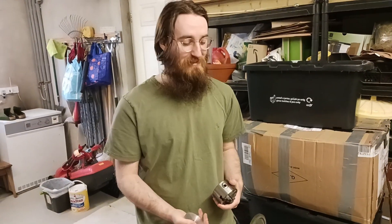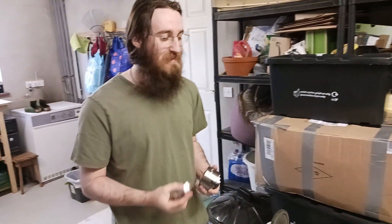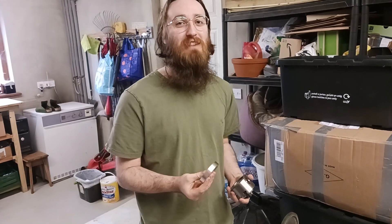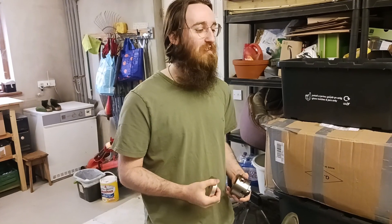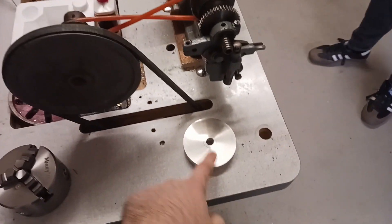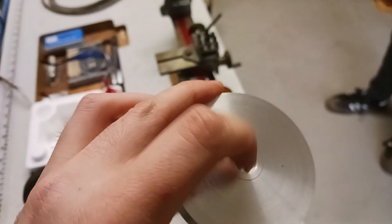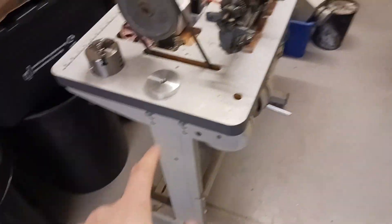I've drilled the hole and threaded it, so it goes on there. What we need to do today is make three extremely precise holes that correspond with those three holes on the chuck. I'm not very good at precise, and it really needs to be perfect — any runout means it won't be concentric, and then the piece you're trying to turn won't be concentric either. I expect it to go wrong, but the taps and the material are not expensive so it's worth a go. Also, if this works, I can make a same-size plate with a larger bore hole that would fit on the big lathe so I can use the chuck on both.